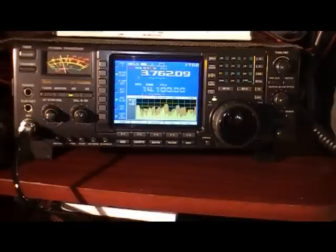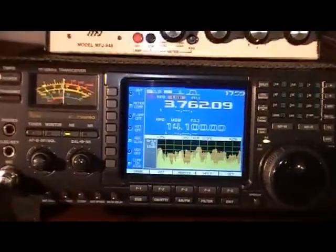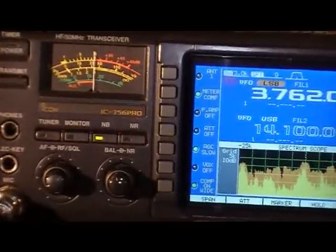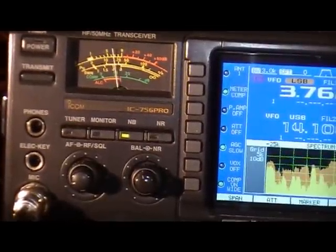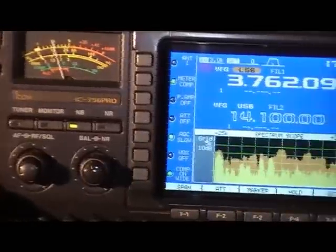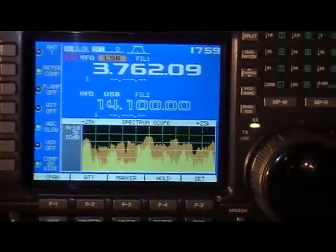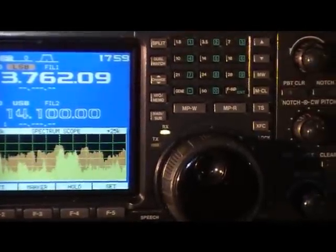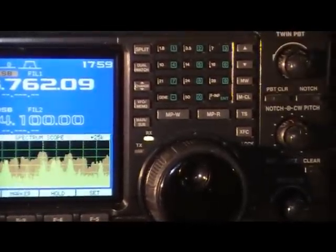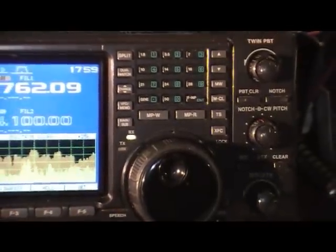Just have a quick look at the rig and I'll pan in and round for you. Come round and look at the display with the scope running, and across to the band switches and filtering etc.